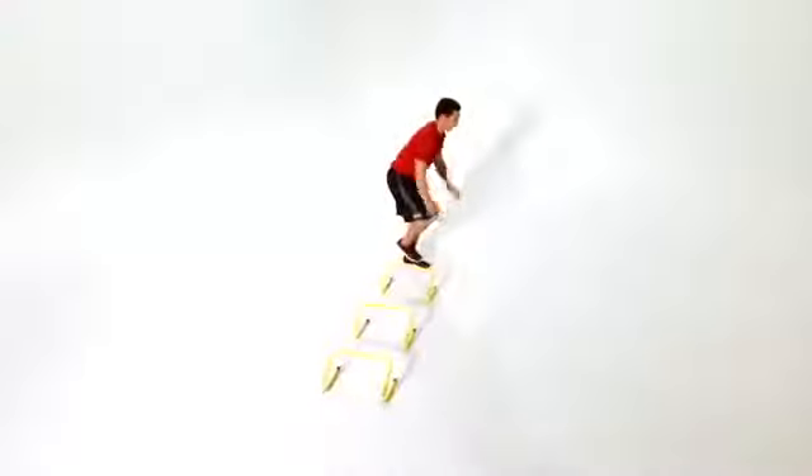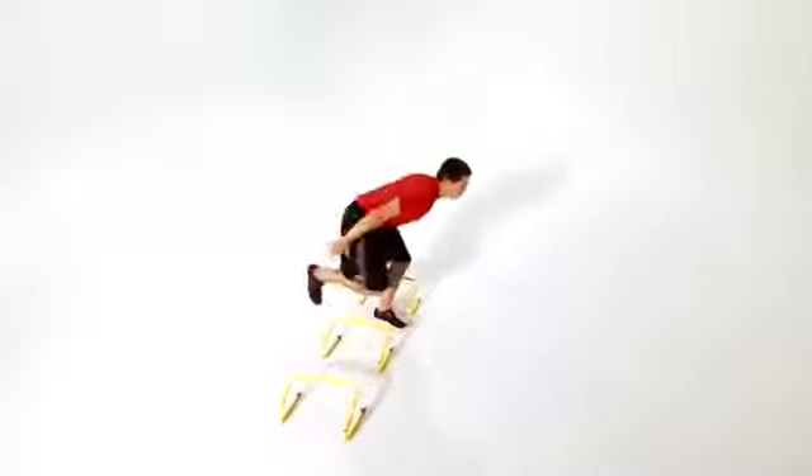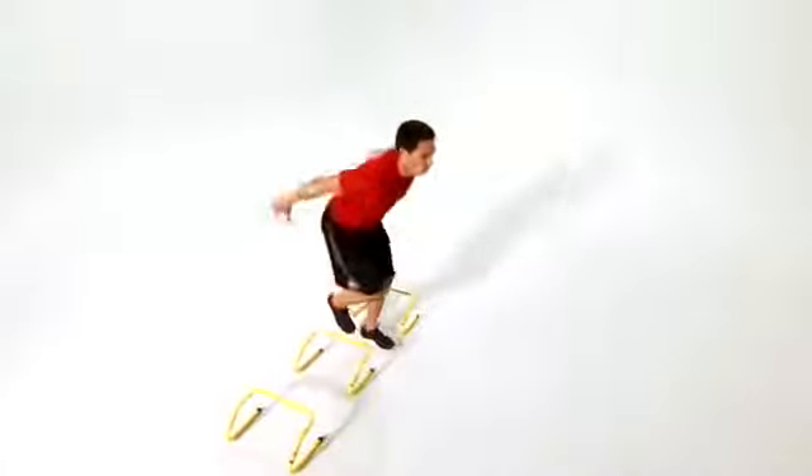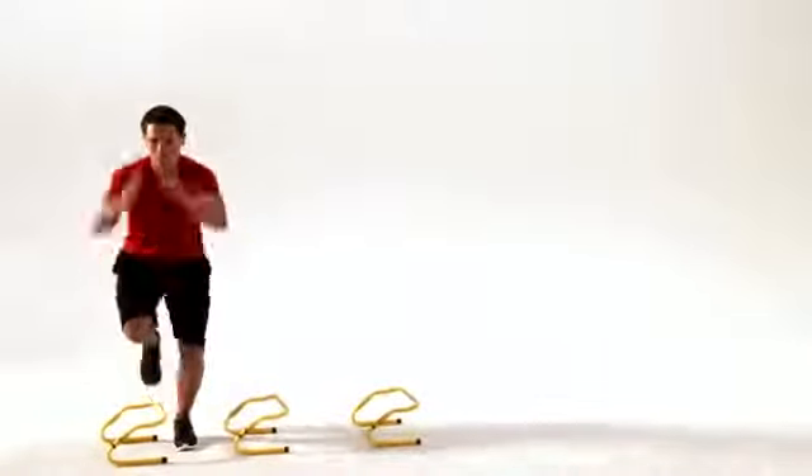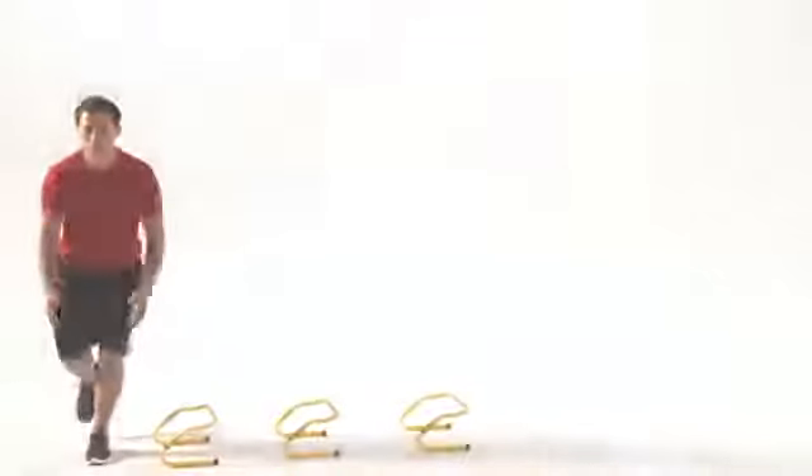This is medial hop counter movement to stabilize. This move helps improve single leg stability and decreases the risk of injury to your hips, knees, and ankles. Let's get started.